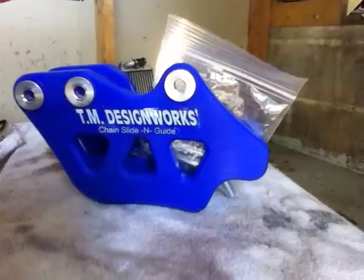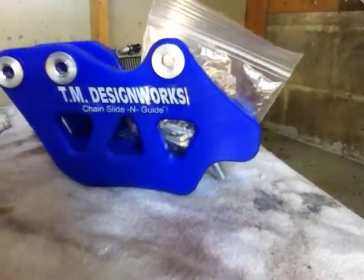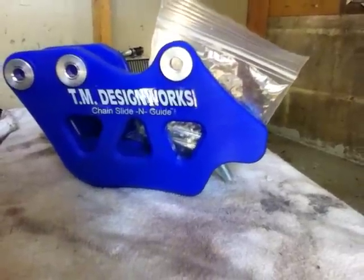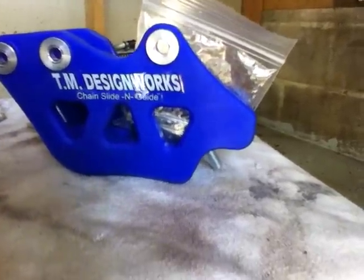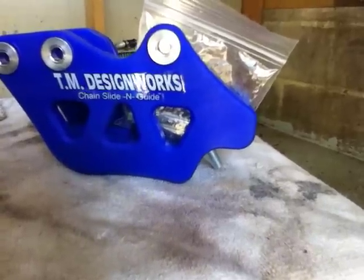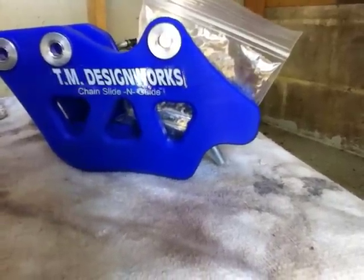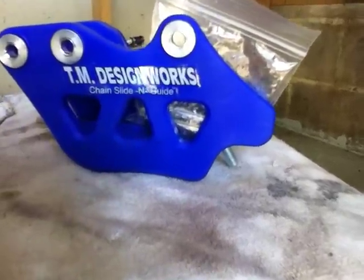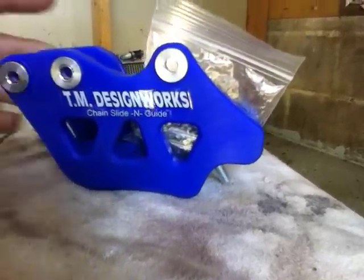On a completely different note, I ordered this for my bike — supposedly the website said it was for a WR250R, but it doesn't fit. It's actually for a YZ250F or 450F. I'll put the links down in the description below along with the link to the filter.